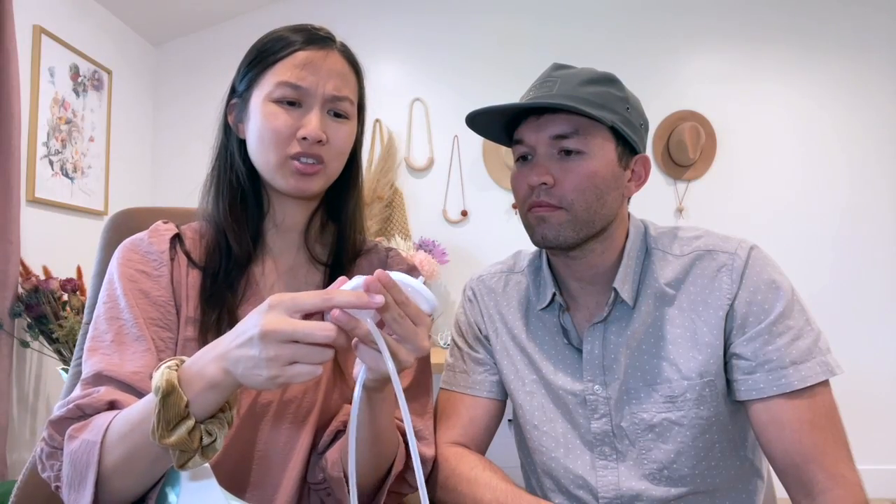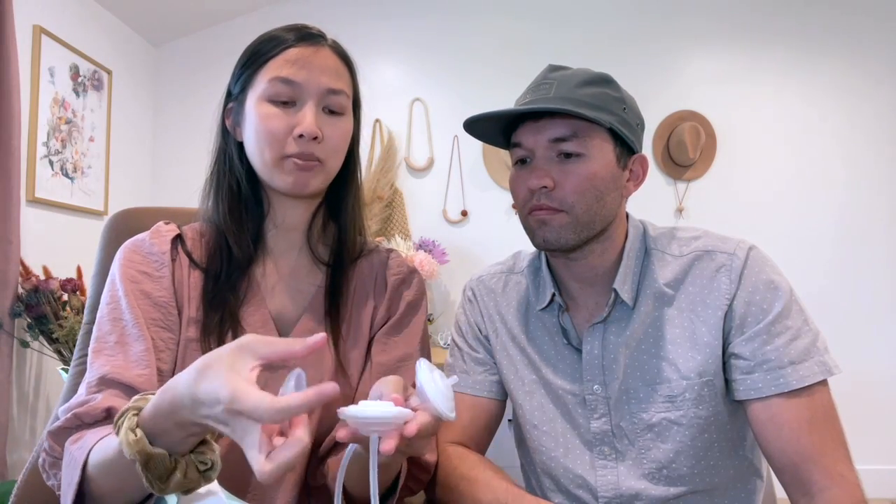They should last at least two to three months, but it really depends on how often you pump. I haven't had to replace them yet, and I've been pumping for about a month and a half, but I'm getting close.